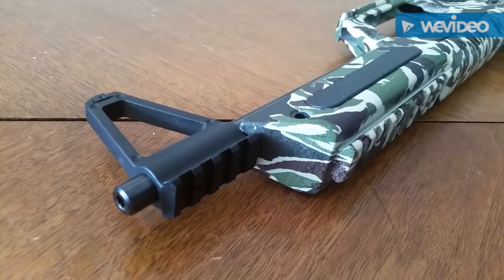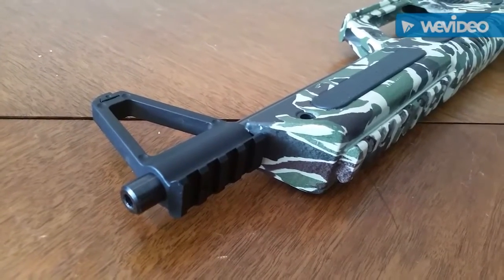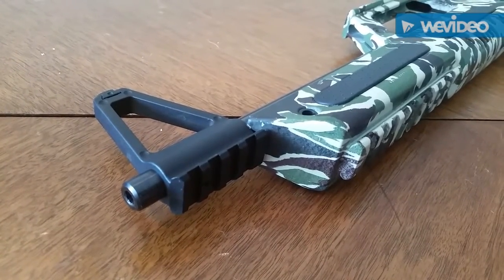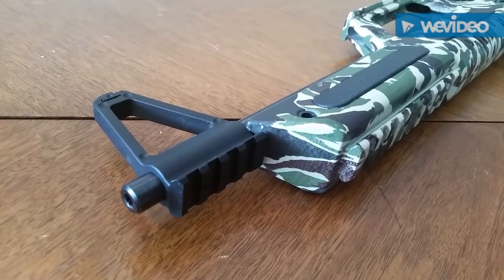The bottom of the front sight post is railed for use with a bipod or a laser. I honestly think it's great for use with a bipod because it's such a high mounting position that when you've got a bipod deployed, it really keeps the gun relatively low.